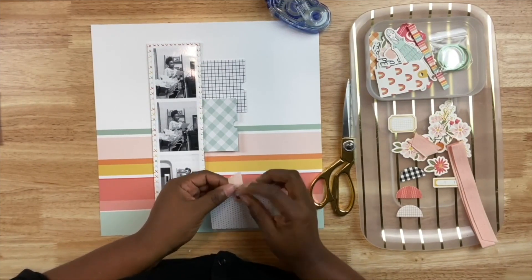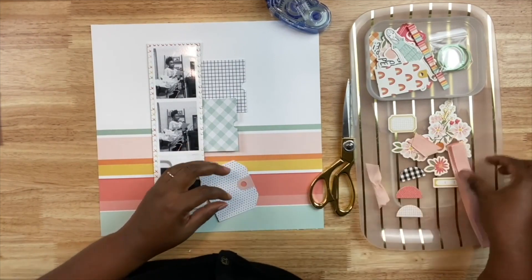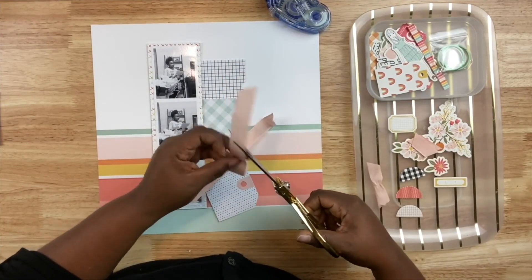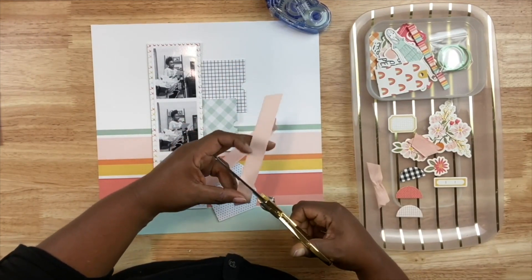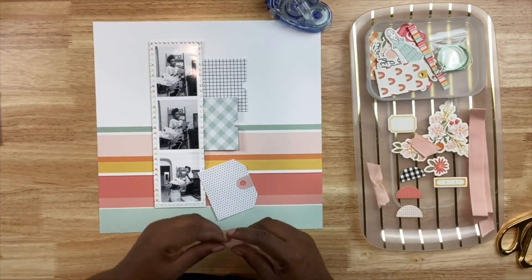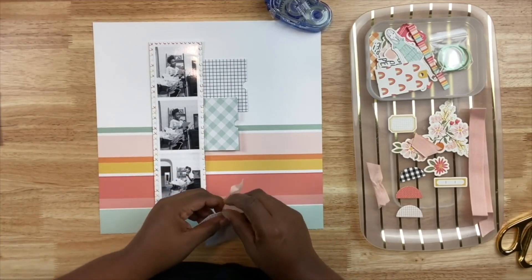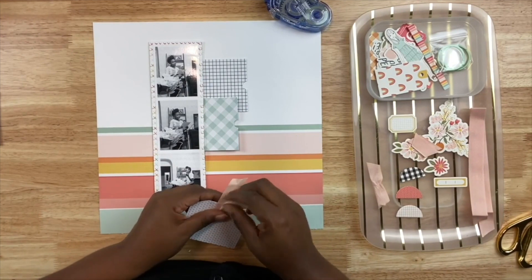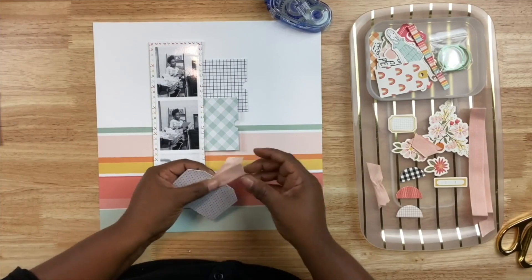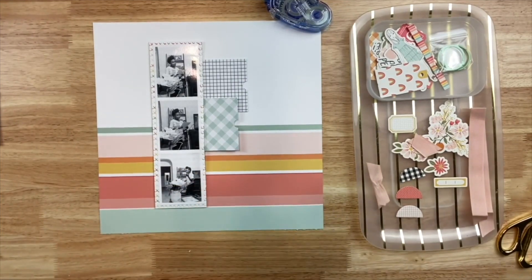Speeding ahead with this layout - what I did was take some of the tags from the kit and put down the photo with tape. I couldn't pull it back up, so I had to cut the tags. I'm creating a layer of them going vertically down with the photo strip. This is a really good way to use tags - particularly if you get a tag and think you won't use it, use them for layering. With the last tag I trimmed them so they would fit because I can't slip them underneath the photo since I glued it down.